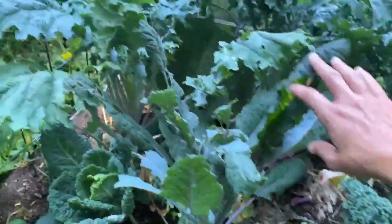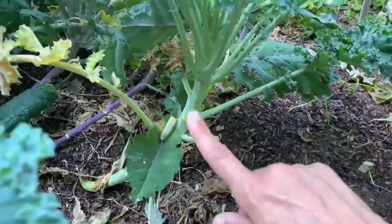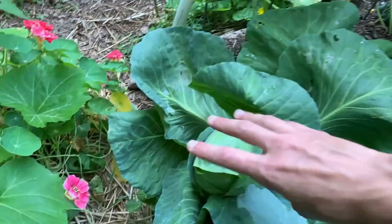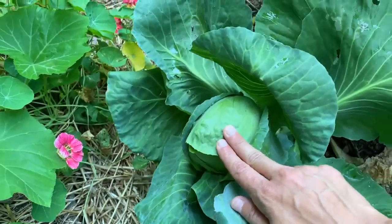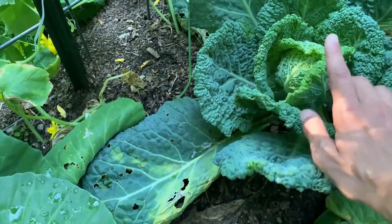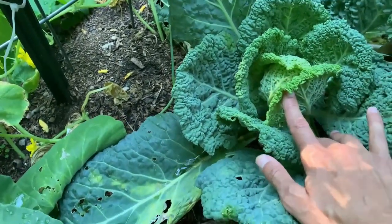The kale is looking pretty good. We've harvested quite a bit of kale — you can see it's missing a lot of its lower leaves. I've got one cabbage here that is ready to harvest, so this may become part of tonight's dinner. I've got a little mini Savoy cabbage here that's just kind of starting to get its head. I'm not sure if this one's going to get all that big because it's kind of been shaded out by some of the bigger plants, so that might just be a mini head of cabbage.